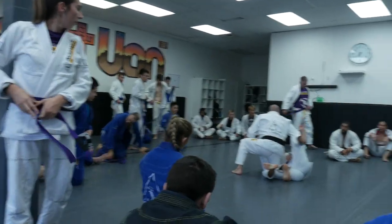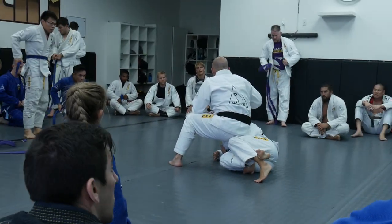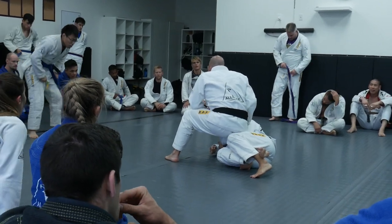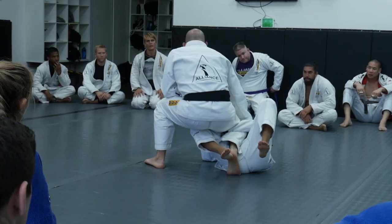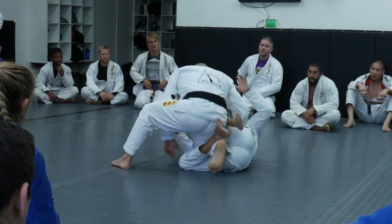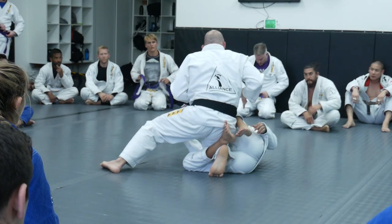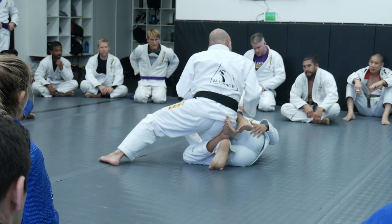My first problem was this: my opponent grabbed my leg. You guys already know that I need to go him down, so I need to come back with my knees. But then, instead of grabbing, what my opponent can do is just move the shield — put the shield to block my leg. As I put more weight on him, the shield becomes stronger.